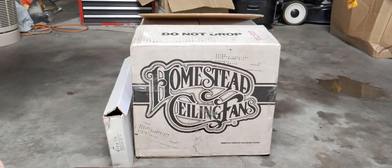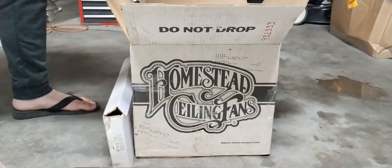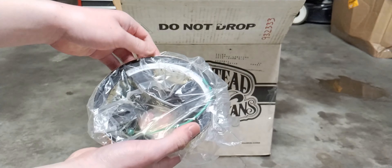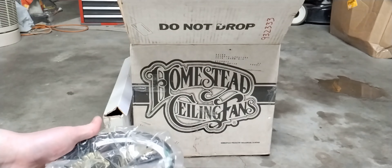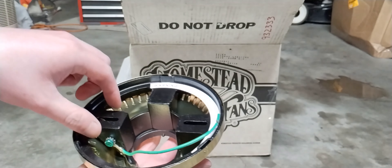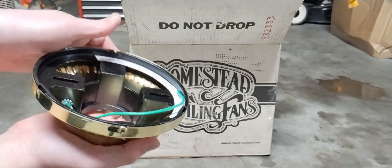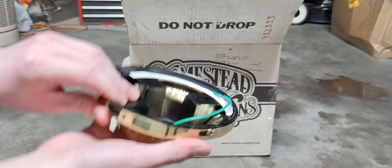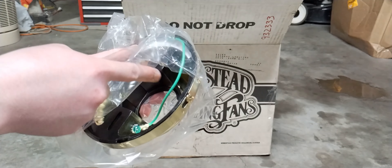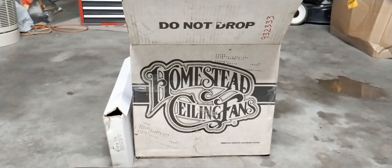Now we can get into the fan body itself. Here's the canopy and the canopy mounting bracket. I'm not sure if this is a recalled bracket or not, because I've heard stories about mounting brackets like this being recalled. If anyone has any idea or can vouch, please let me know — I have no idea if this is a recalled one or not.